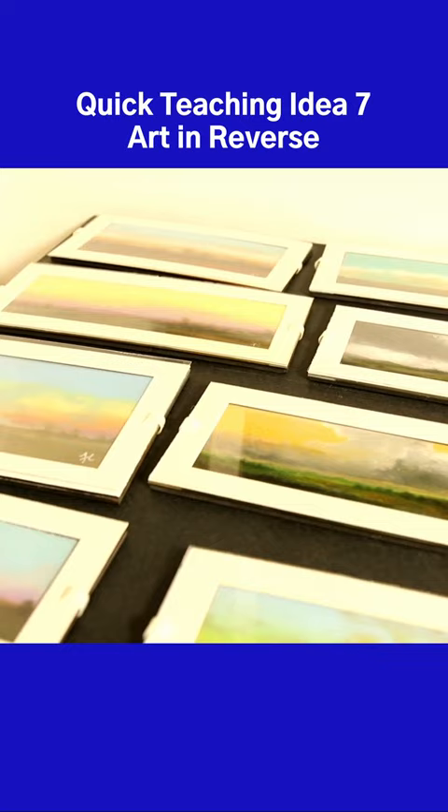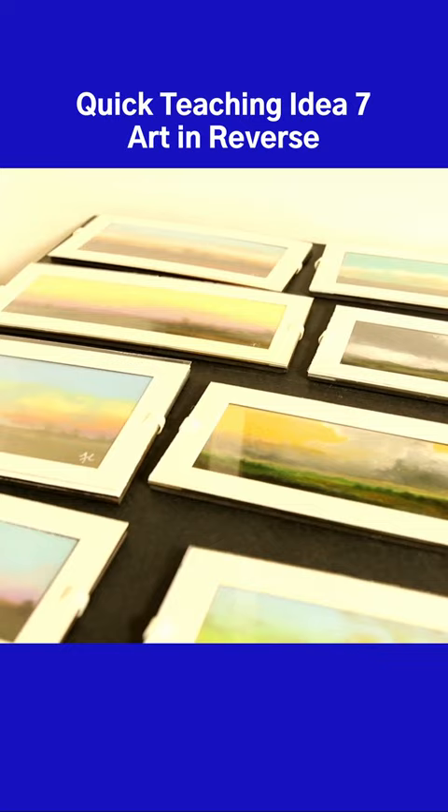Create a 'Works in Reverse' art exhibition that either reflects use of Mr. Cornejo's techniques or other art in reverse that your students create using techniques of their own.